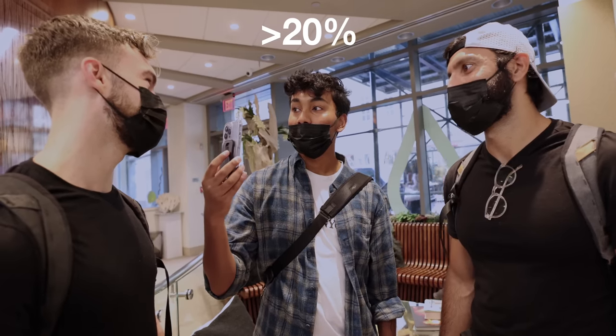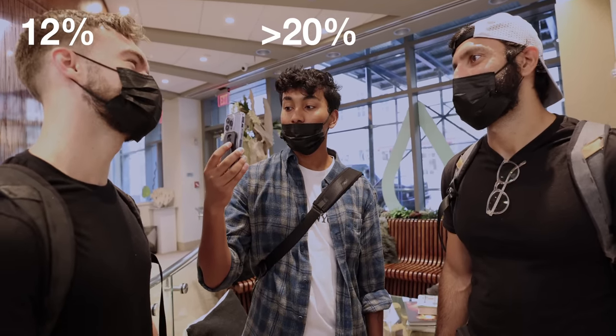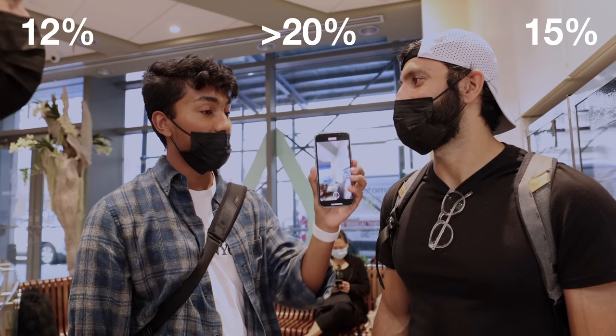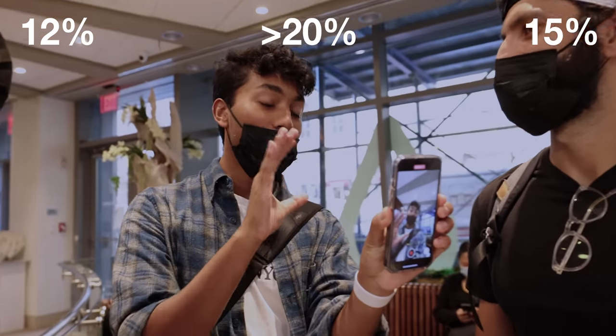I better be under 20 percent. What percent do you think the DEXA scan will say for you? 12, 11? I think the DEXA scan is gonna say like 15 for me. I'm just hoping under 21.